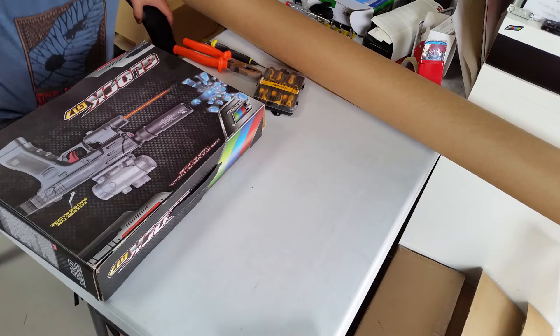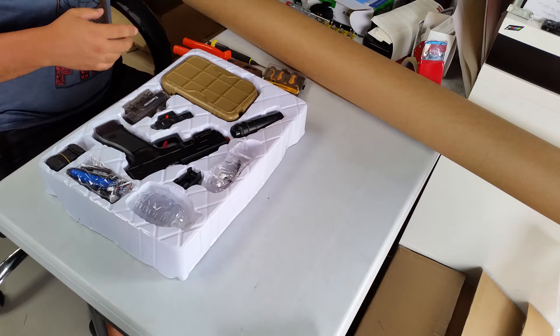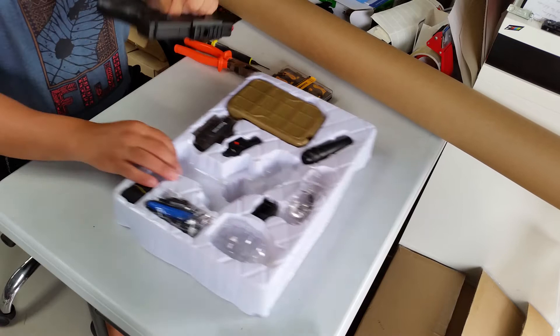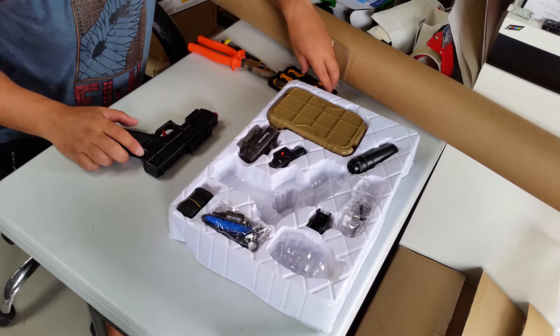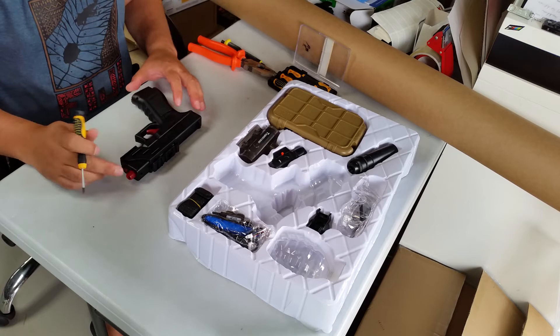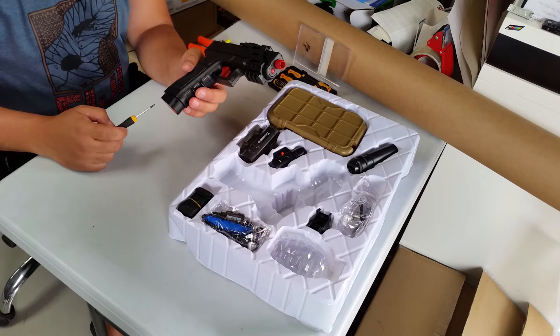Hey guys, Vass from X-Force, and today I'm going to open up the Glock G17. A lot of you guys would probably have had one or have one, and I've had a few people asking in the past about how to open it up and what sort of problems we're facing with this particular blaster. We're going to do a quick strip, look at the issues, so some of you can do your own thing with them.